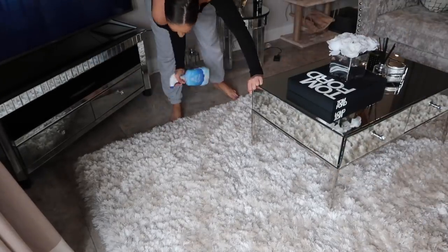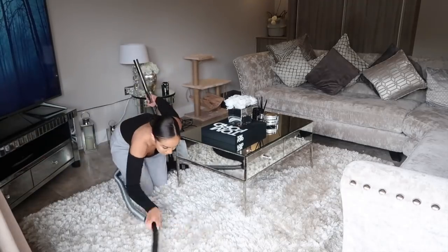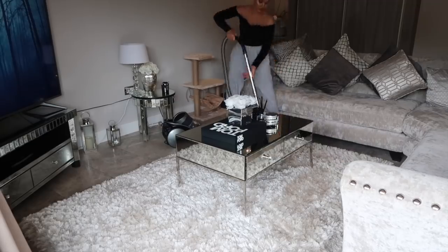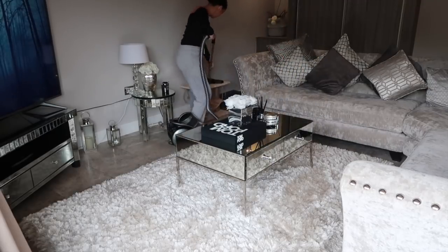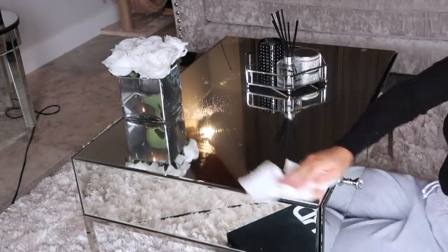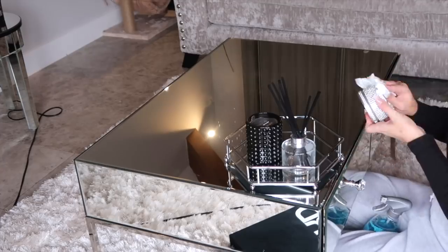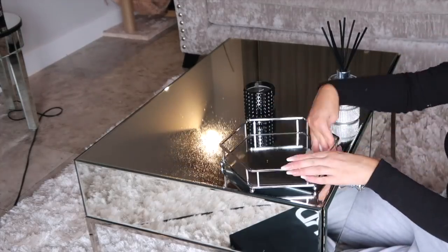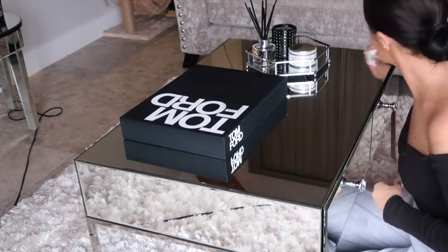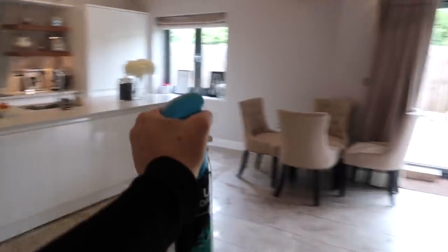I also like to spray the fabric refresher on my rug because it smells that good — it's just insane. Onto the coffee table: if you have a Tom Ford book, you'll know how much dust and hair collects on it, so a good tip is to get a lint roller — it will literally get all of that off. Then I'm simply taking my Star Drops window and glass cleaner to clean the coffee table down, and finishing with some Unstoppables air freshener in Fresh — it is freaking amazing.